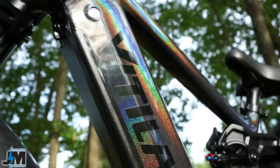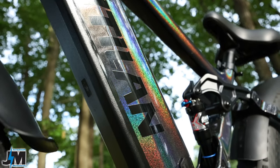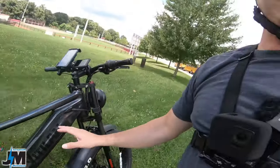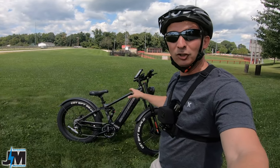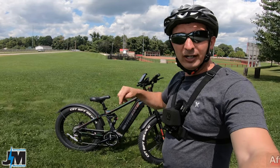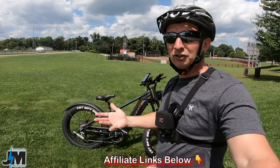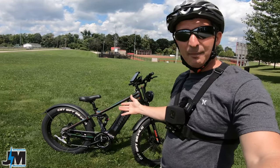This is the chameleon color, as they call it — it's color-changing when the sunlight hits it. There are greens, reds, yellows, blacks — just a bunch of different colors. It's an awesome paint job. This paint job is going to cost you a hundred dollars more than their other two colors. You can check the current pricing and coupon codes down below in the description, since prices and coupons change all the time.